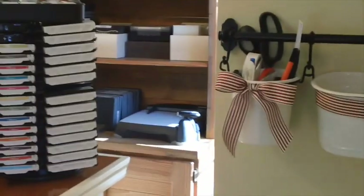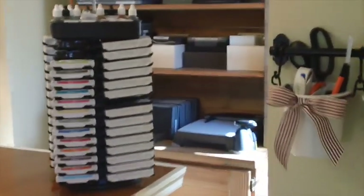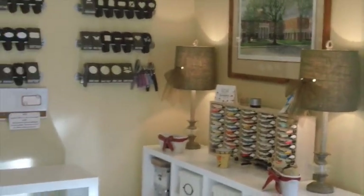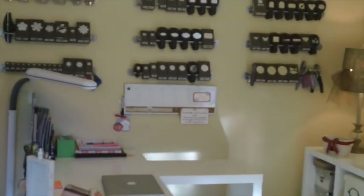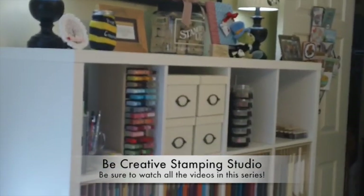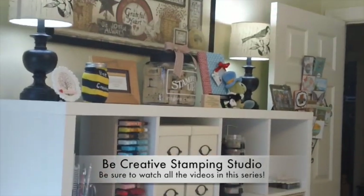I'll just do a panoramic view so you can see another angle of the room. Stay tuned — please stop by every day and check out all the videos. I'm super excited to share this with you and I hope it will help you in designing your room. Thanks so much for buzzing by!